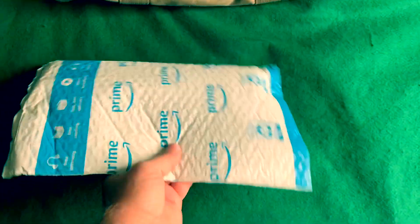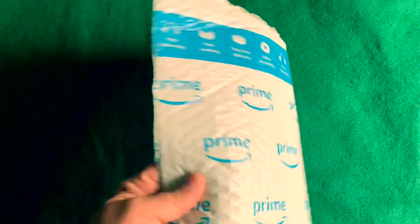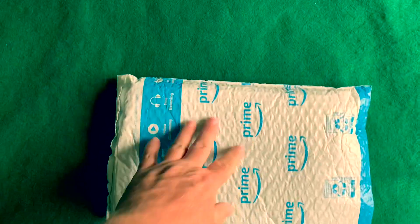Hey there everybody, this just arrived. Let's get the package open and see what's in there.